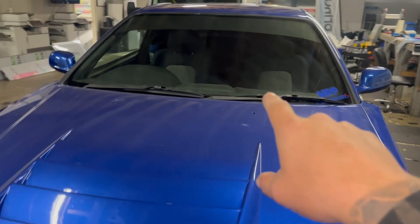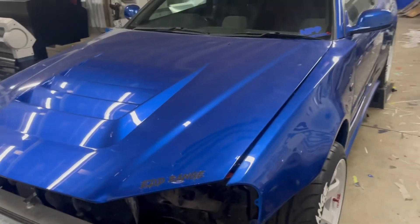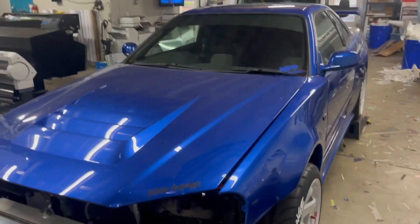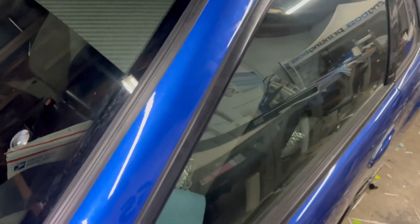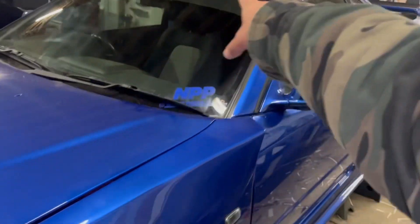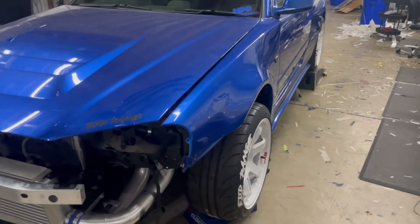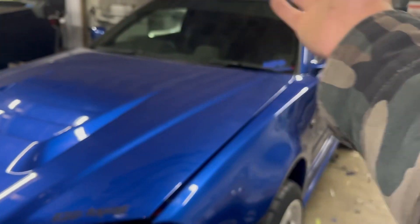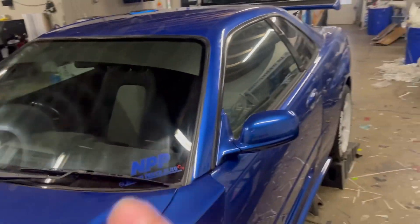I need to get my windshield polished — it was really dusty and I accidentally hit the wipers and scratched it. The Garage Active carbon fiber sunshade is on and it makes a huge difference. These sunshades really pop in sunlight — inside you can't see the carbon pop as well. I might throw a clear coat on the windshield banner to make it stand out even more. More than likely I'll clear one side and leave the other side dry carbon. The carbon fiber banner looks amazing and I can't wait to see it in the actual sunlight.